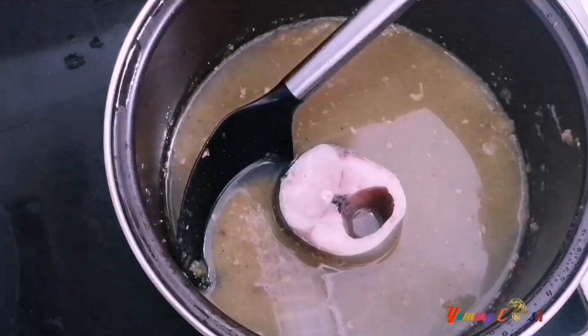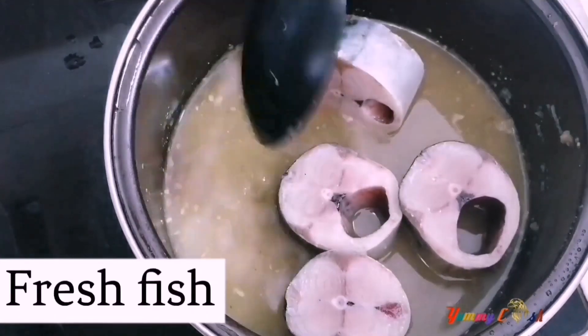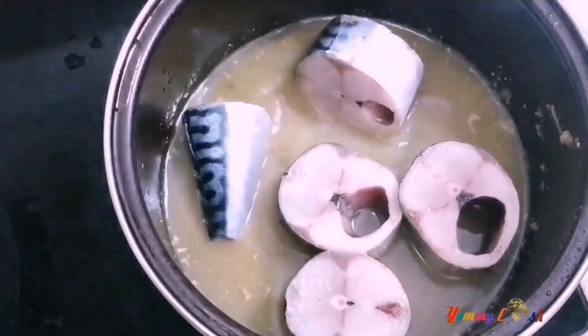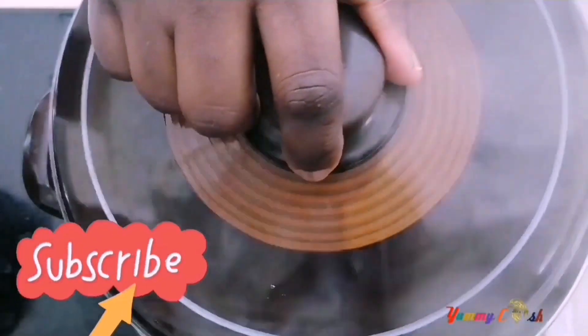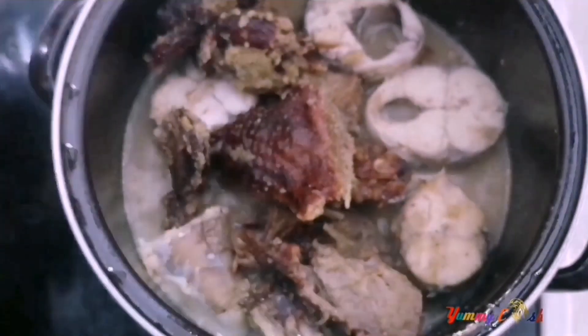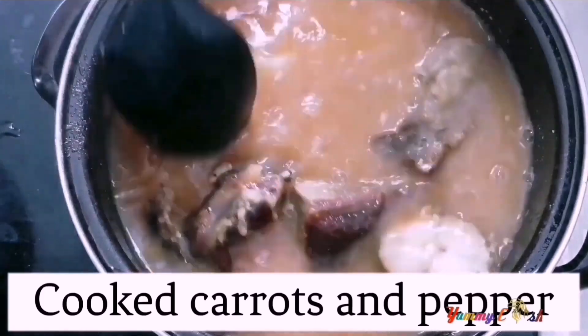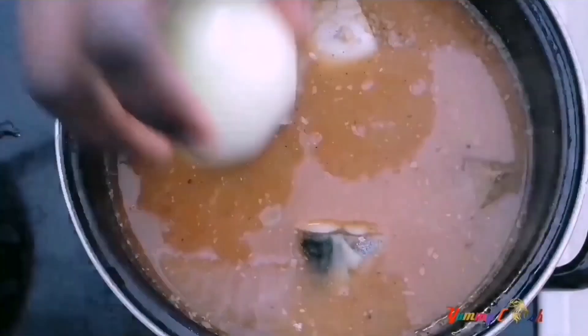I'll add in the fresh mackerel — any type of fresh fish can be used — then cover it and leave it to steam for five minutes. After five minutes I'll add back the smoked turkey, followed by carrot juice, which has cooked carrots and pepper blended with water and then strained.